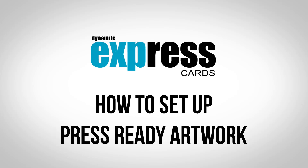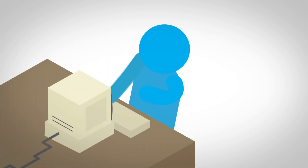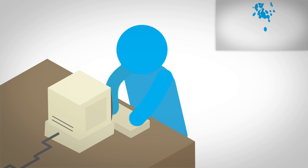There are a few steps to keep in mind when creating your artwork for print. This video is a checklist of the important things that you don't want to miss. For a more detailed explanation on each step, just click on the thumbnail in the top right of the video.